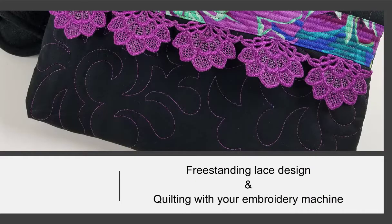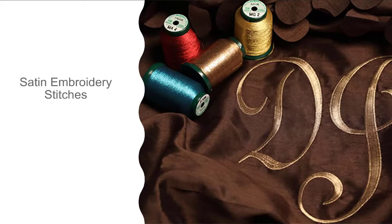Here's an example of using Kingstar Metallic in a freestanding lace design, as well as a design that was quilted with an embroidery machine. It works great for your satin stitches — look at the shine you get from that metallic thread.